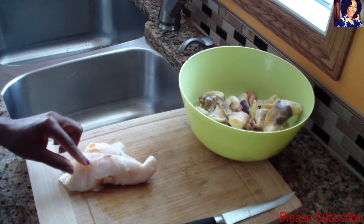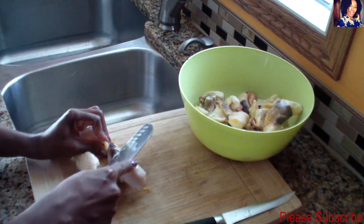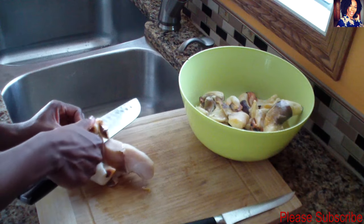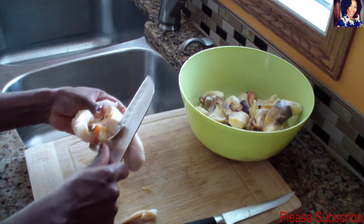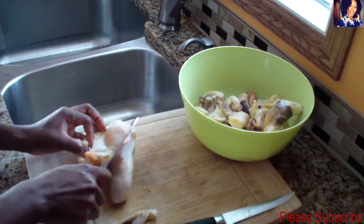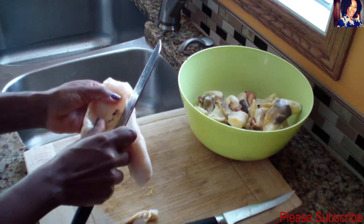We're gonna start by taking all the dark pieces out of our conch — all these dark spots. To me, conch is supposed to be a pure white color, so we're gonna take them out. Just run your knife right through it, just like so. This conch came all the way from the Bahamas — a friend of mine was there and brought some back for me.